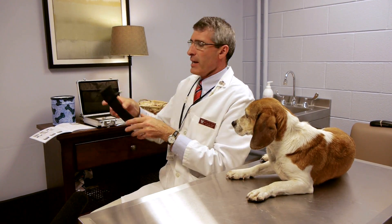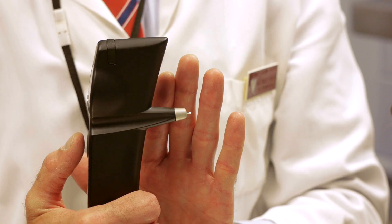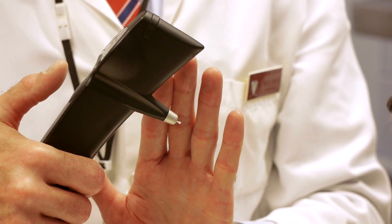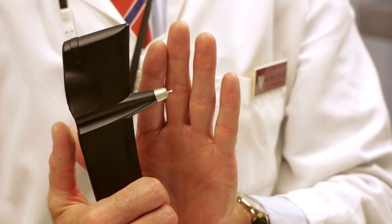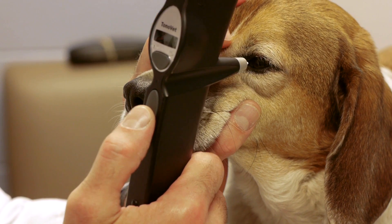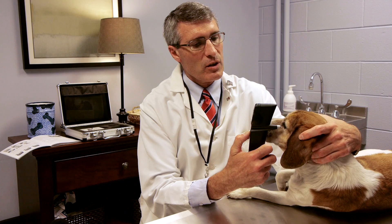The instrument needs to be held with the pen parallel to the floor. If you have the instrument too far bent down, it gives you an erroneous reading. If you have the instrument pointing up, it gives you an erroneous reading. The idea is to have the instrument close enough to the eye, and when you press the activating button, the pen will be shot out and touch the cornea.